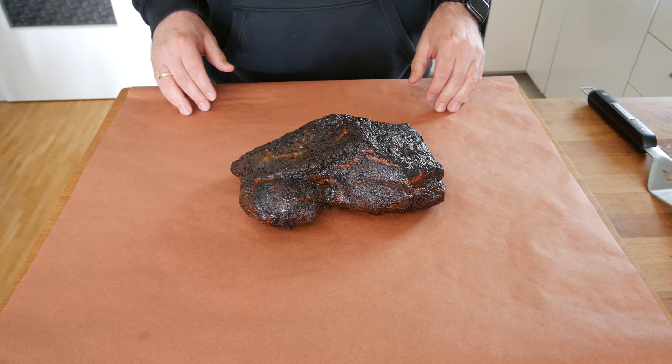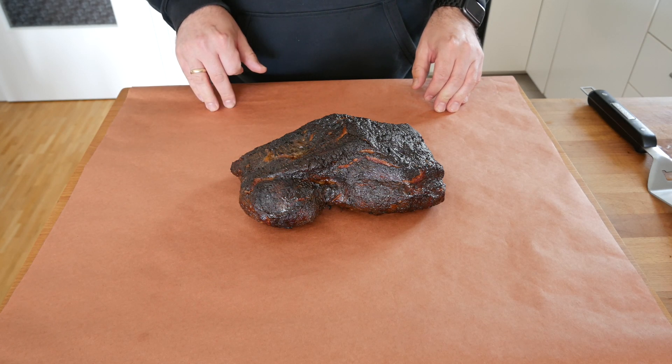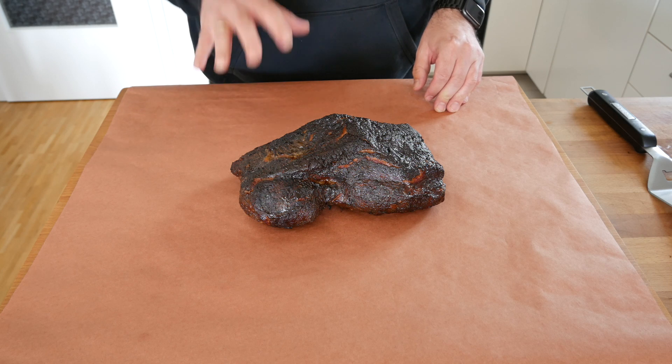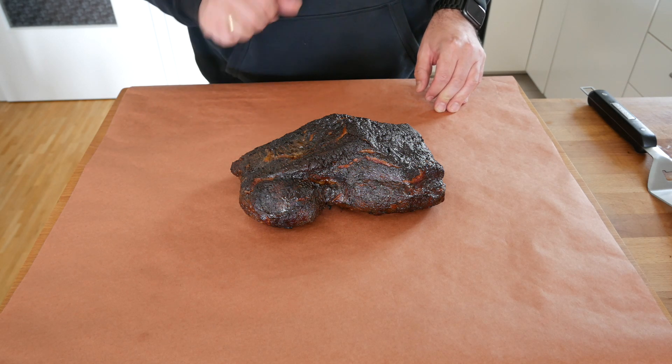Exactly 7 hours and 34 minutes later, the first of the two is ready — and this is the Coffee Cannonball one. I'm really excited. We're now going to let it rest for about two hours until we're ready to pull it.